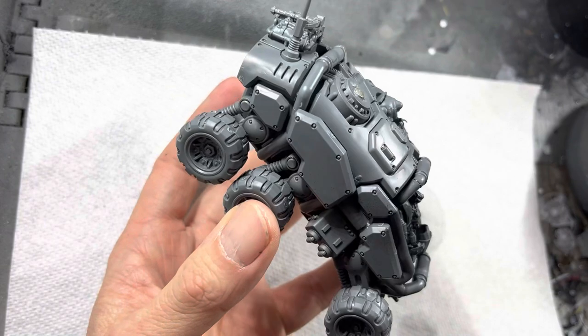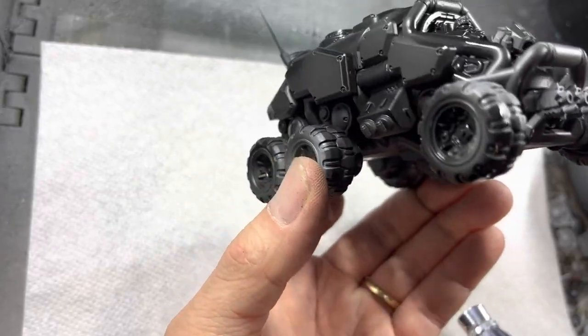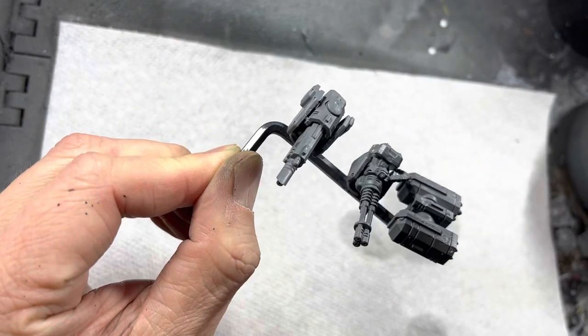I will be priming everything in black. I make sure that the black goes into every recess and corner of the model. Don't forget to prime the weapons as well.